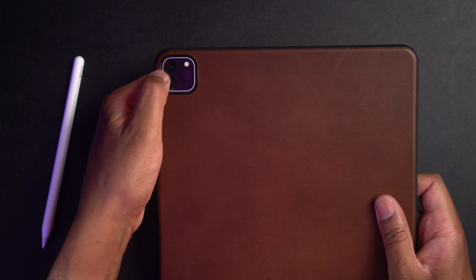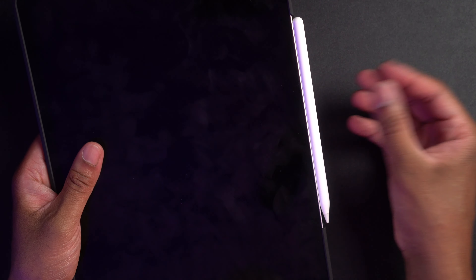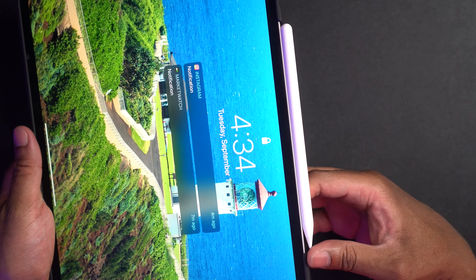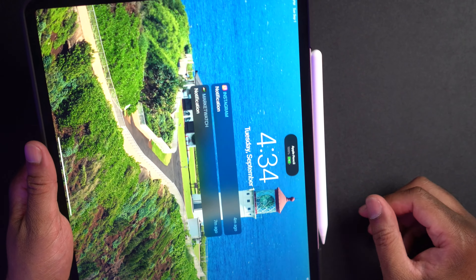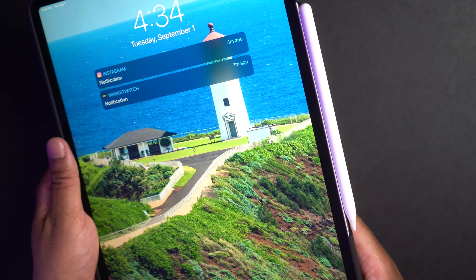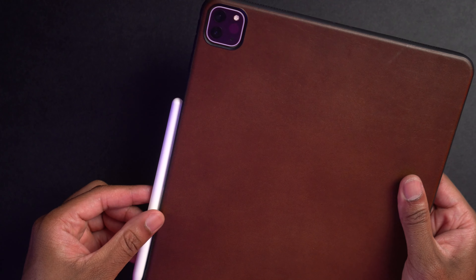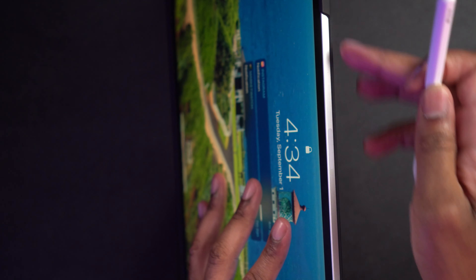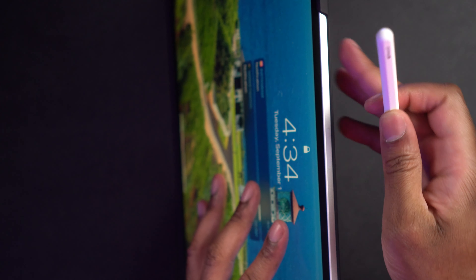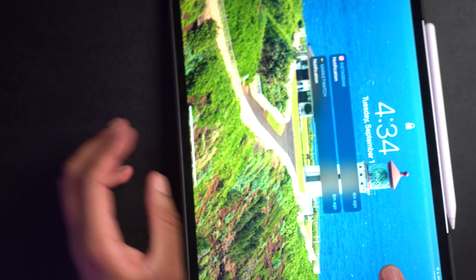It does lift up a little bit around the camera, so it gives you a little bit of protection. Let's see if this pencil is going to stick — that's one thing that's really important. I'm going to put the pencil on there, and yep, plenty of room for the pencil all the way at the top and all the way at the bottom. Because you actually have this cutout right here, you know exactly where to put your pencil so that it gets the best magnet stick.